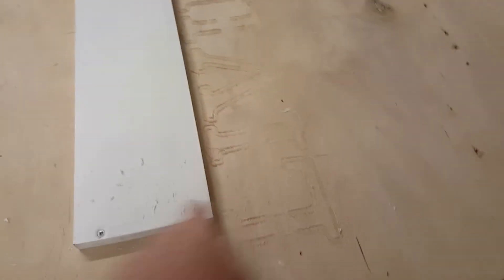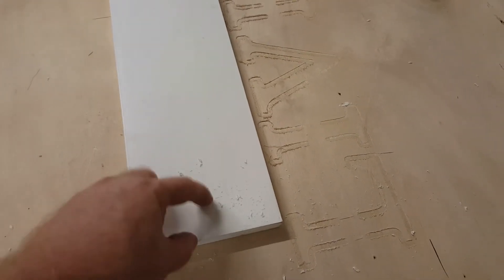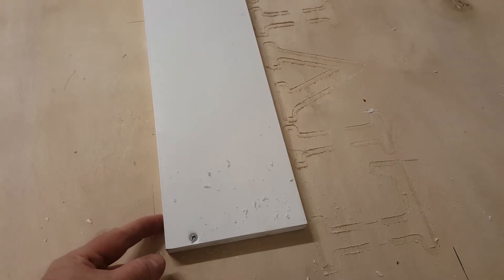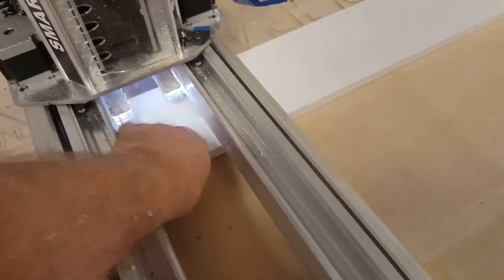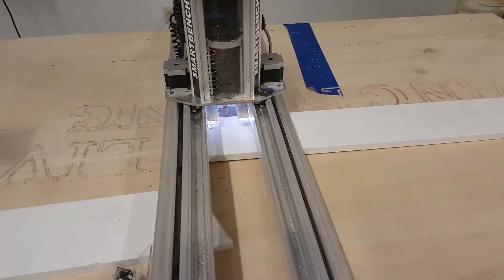I held the material down a little differently because I had other products cutting earlier today. What I did was bring the spindle and bit down, place the material up against the bit and screw it in. I've got 39 inches doing a 36-inch sign, so I'll have an inch and a half on each side. I pushed the material up against it so I know I'm squared with the X and Y.